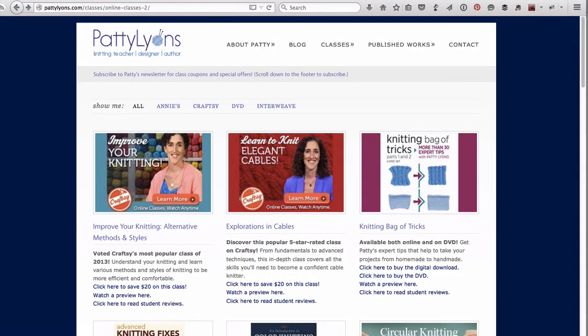Another tip is to actually go to the websites of the instructors that you most admire. You're probably already subscribed to their blogs or checking them out on Twitter, Facebook, et cetera. Go look at their sites and see if they're offering discount links. You can see here that on the Patty Lyons website, there's a link to save $20 off her course. Hopefully this also gives her a little bump.